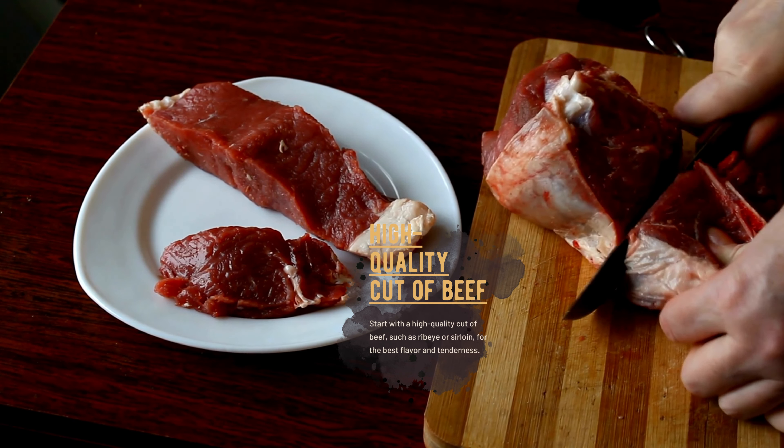Serve the roast beef with a variety of accompaniments, such as roasted vegetables, mashed potatoes, and gravy. Use any leftover roast beef in sandwiches or salads for a quick and easy meal later in the week.